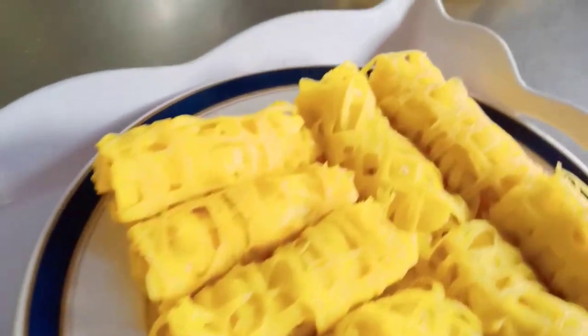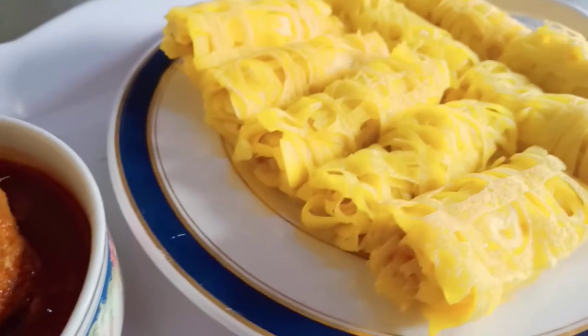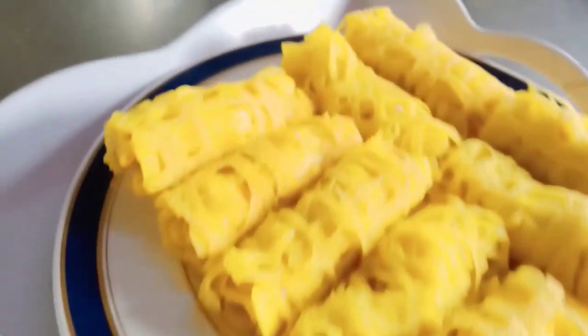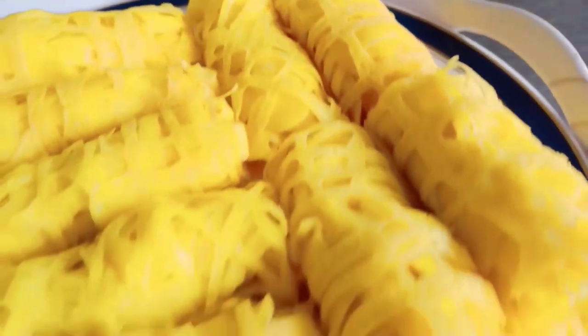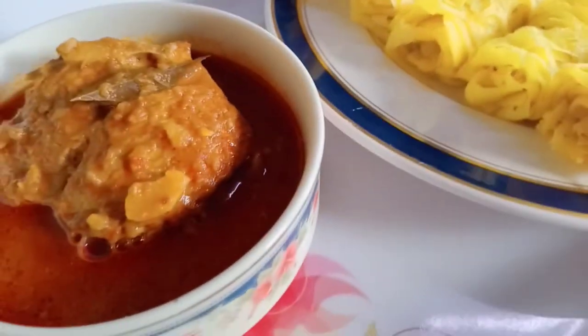Kalau kita menggunakan dua belah tangan, ianya lagi kemas. Jadi kita buat dua belah tangan. Roti jala cara saya, cara orang lama. Jika anda suka, jom try. Sedap tau. Ianya sangat mudah dan ringkas. Don't lupa share, like and subscribe. Jumpa lagi di video akan datang. Bye.